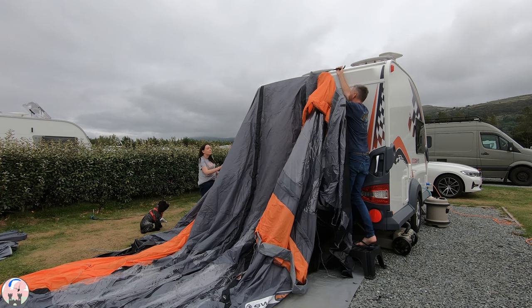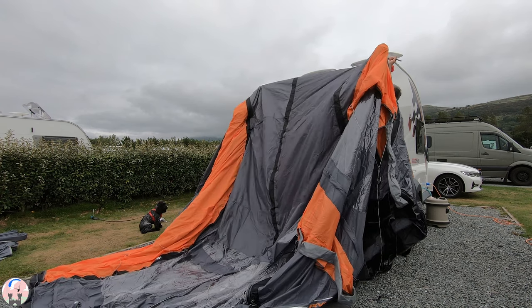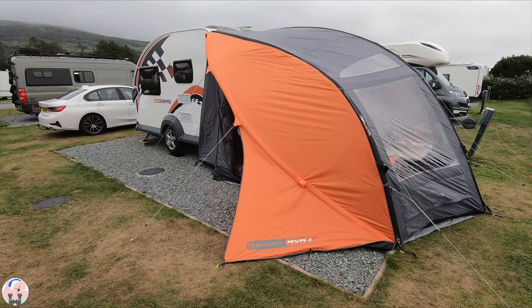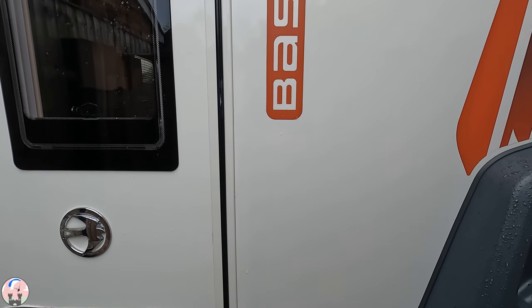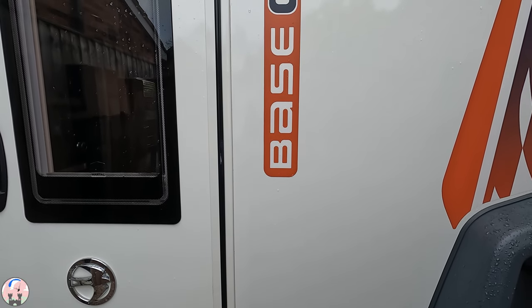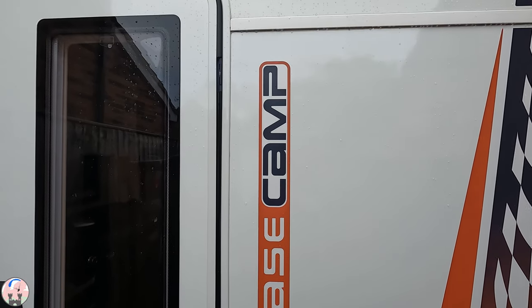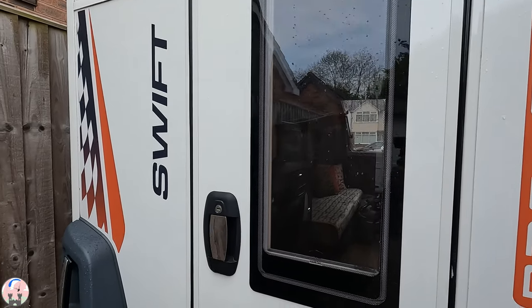There's quite a bit to do when you first arrive on site, and then if you've got an awning you need to put that up as well. Awnings are quite straightforward, but if it's windy it can take anywhere from 20 minutes to an hour. At the time of making this video I am six days away from departing for a week-long trip touring the west coast of Scotland, so I'm already preparing the Basecamp. Let's go inside and have a look at where we're up to so far.